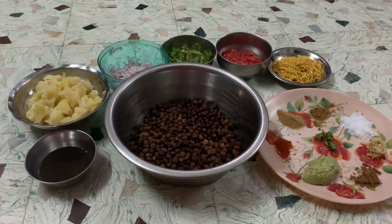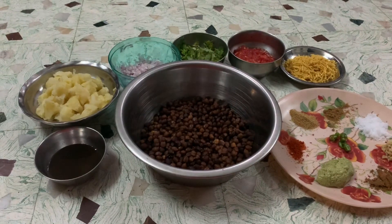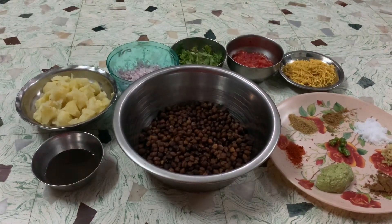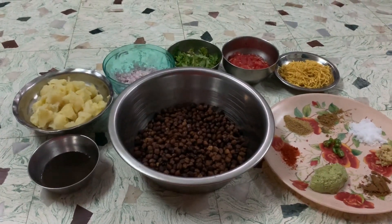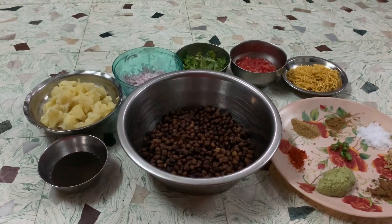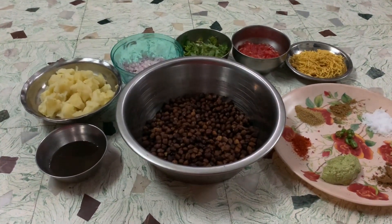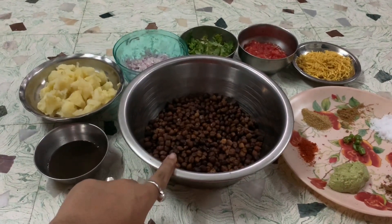Hello everyone, welcome to Creative World. Are you missing street food due to lockdown? Today I have brought for you one healthy as well as tasty chaat — that is black chana chaat. My auntie suggested this healthy option. Let us see what ingredients we need. Here I have taken some black chana.